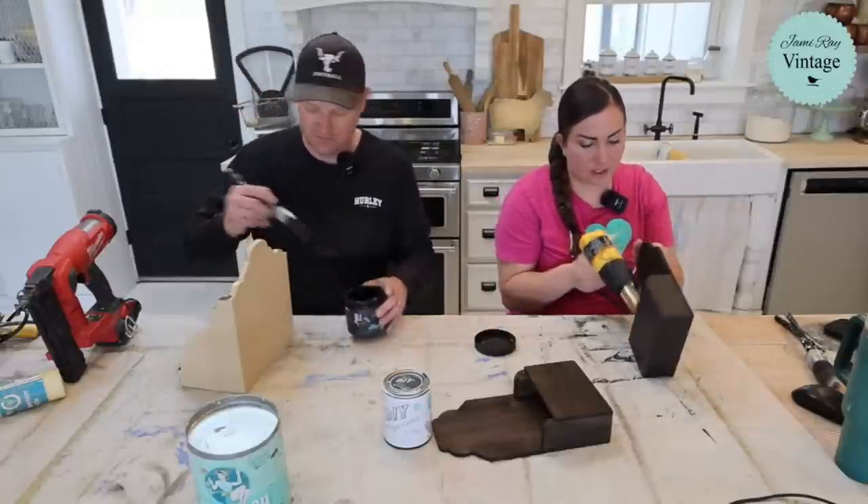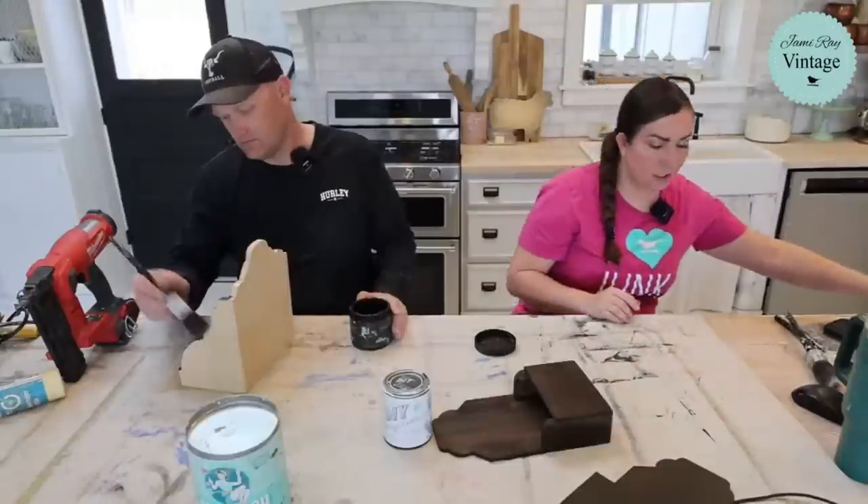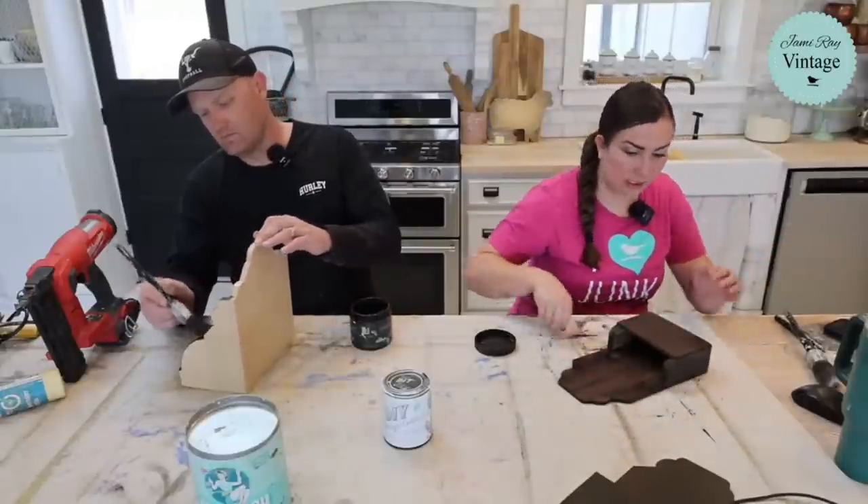I want two very distinct layers. Once that cools down and finishes drying completely, I'll get started second coating this one and then we're going to move on to white linen.